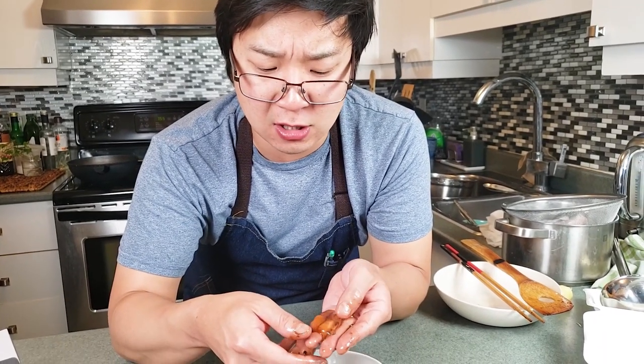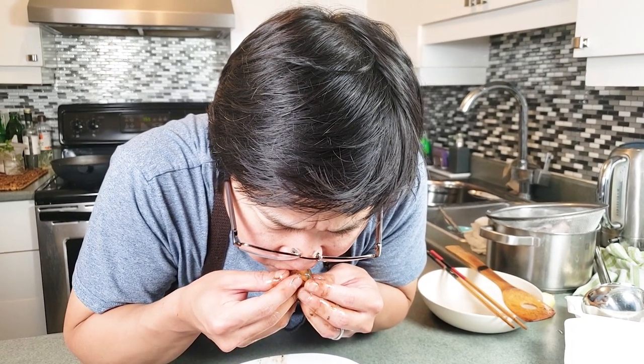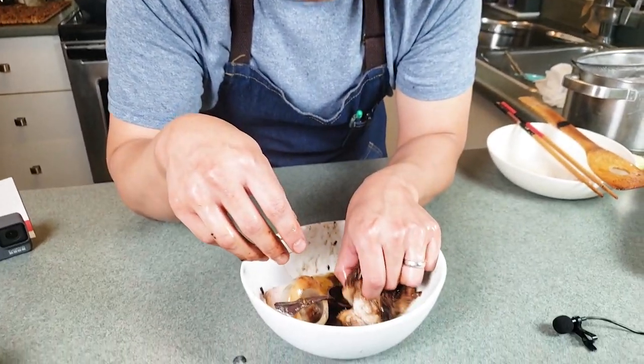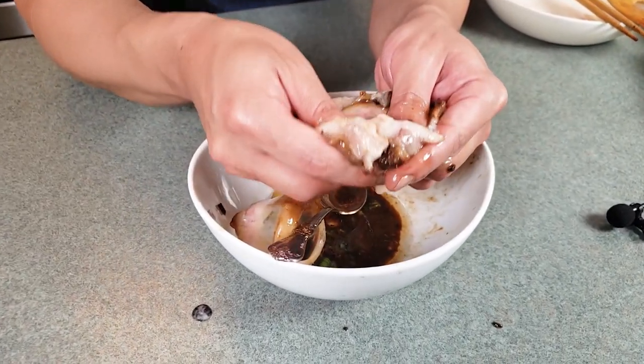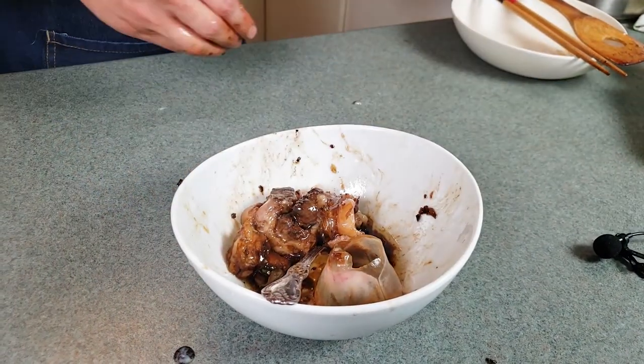Yeah, slimy, flavorless jello — tastes a little bit of soy sauce. It's terrible, let's not eat that. Very fatty. See, it's basically fat around the eye, just all this white fatty meat. Yeah, nope. See you later.